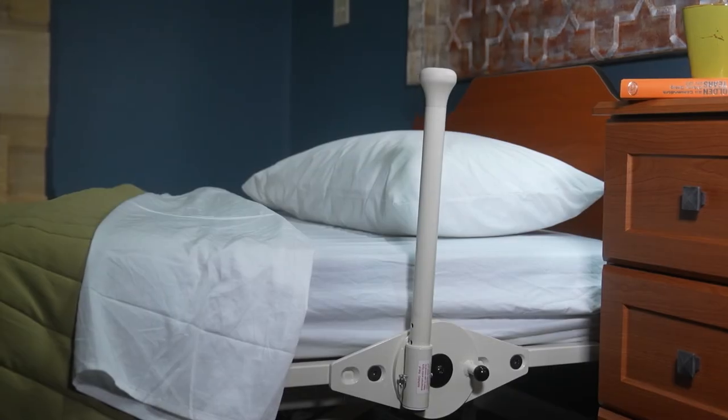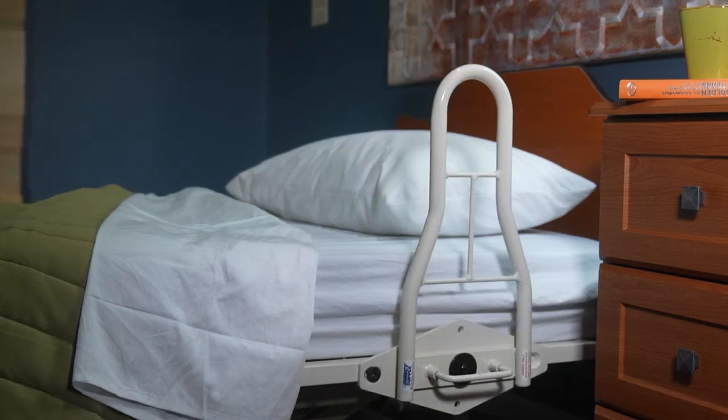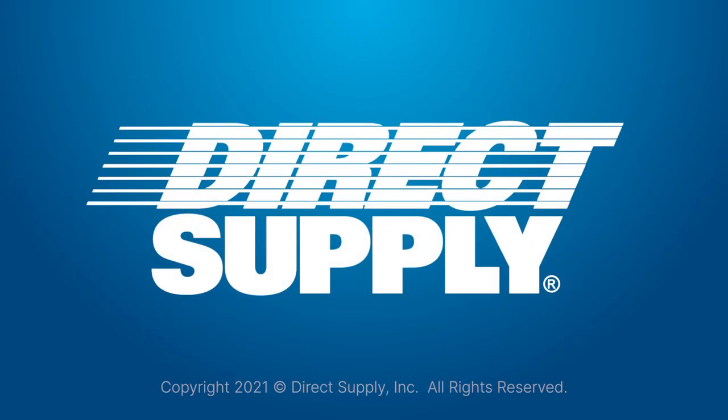Thank you for watching this installation guide for the Direct Supply Zero Opening Assist and Multi-Bed Pivoting Assist. For any further information or questions, please reach out to your Direct Supply Account Manager. Thank you.